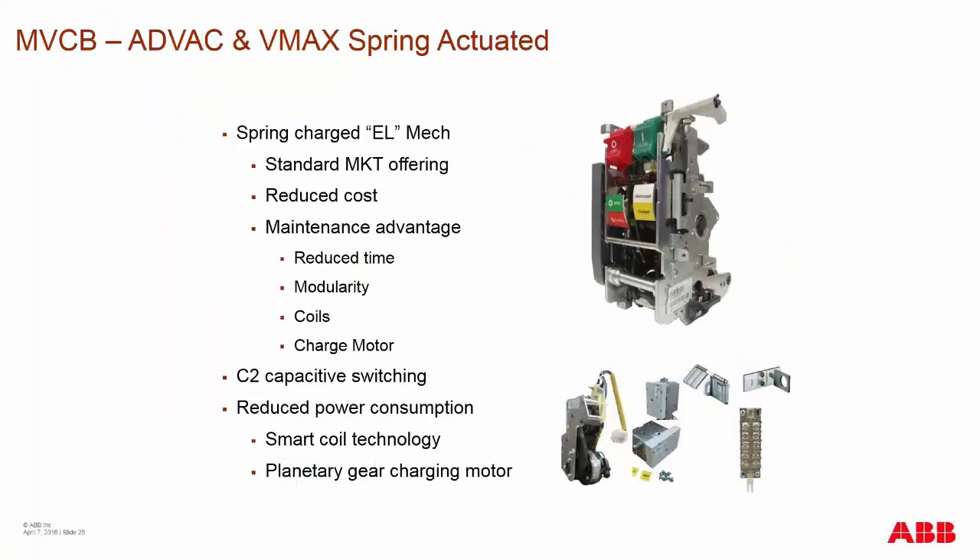The spring-charged EL mechanism is our standard market offering, as most people in the medium voltage market are looking for spring charge. They look for the most cost-effective and reliable offering. The EL mechanism provides reduced cost because it is utilized across many of our other breaker product offerings. The breakers carry a C2 capacitive switch rating, and we do have reduced power consumption with this type of mechanism as opposed to the rest of the industry.